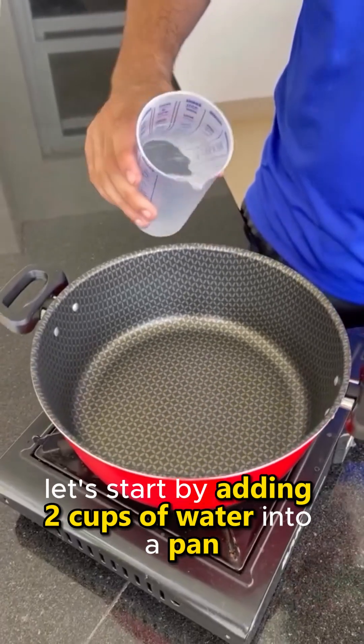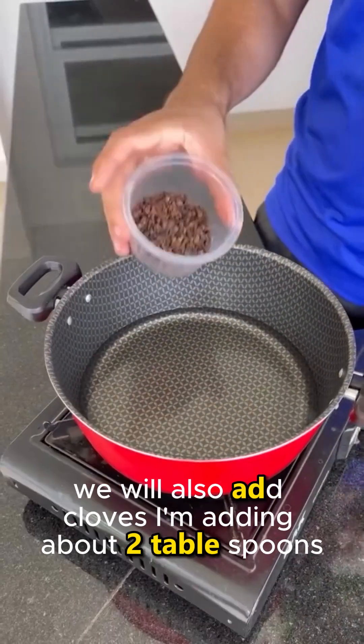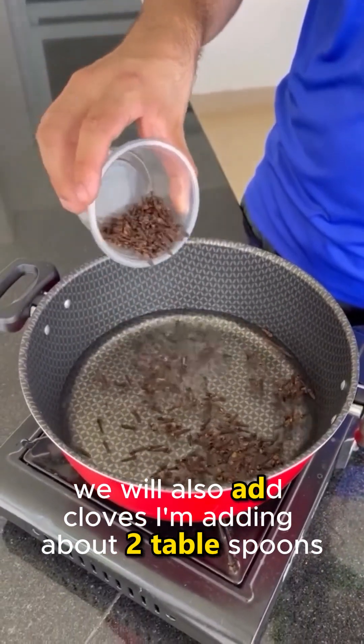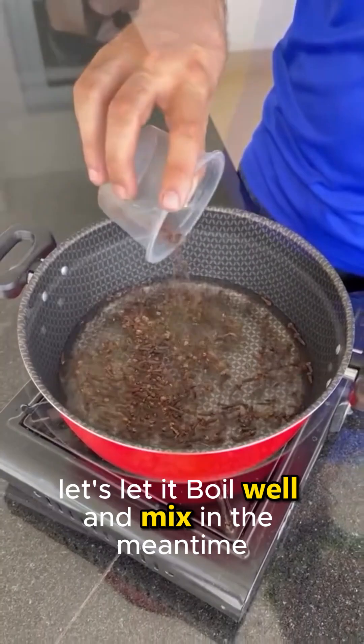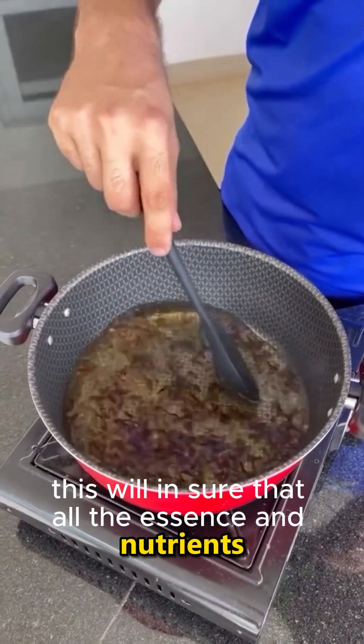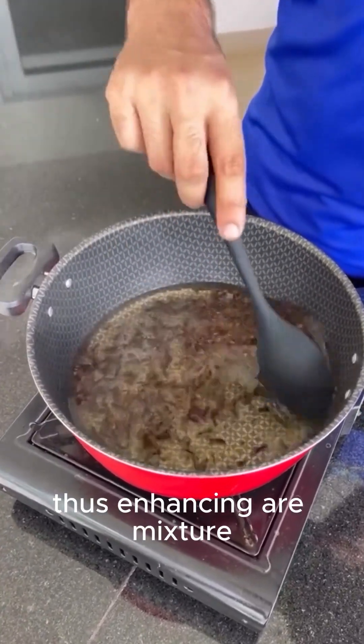Let's start by adding two cups of water into a pan. We will also add cloves — I'm adding about two tablespoons. Let's let it boil well and mix in the meantime. This will ensure that all the essence and nutrients remain in the water, thus enhancing our mixture.